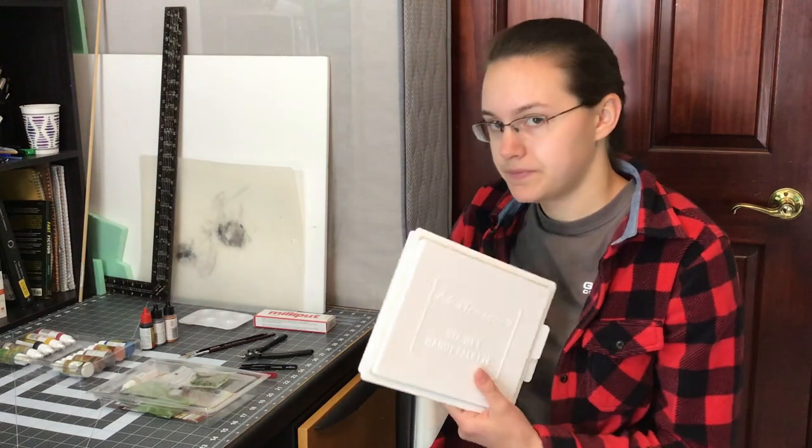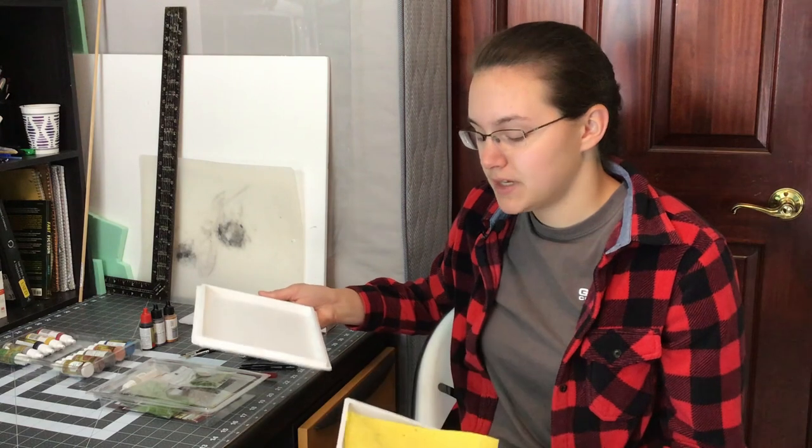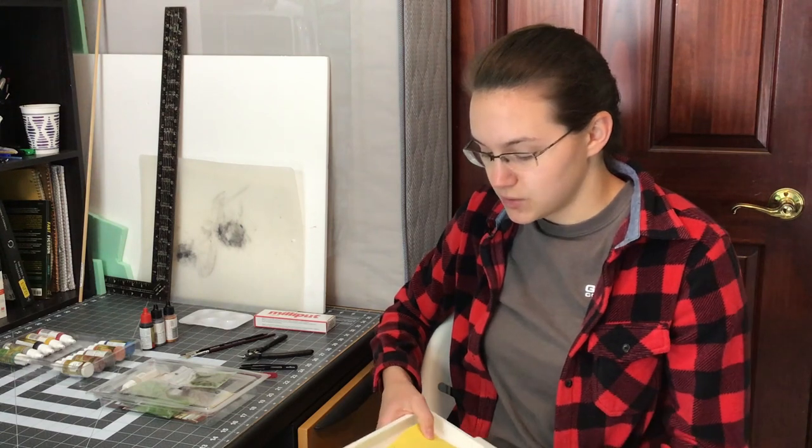I'm just going to run through the stuff that I have here, not in a super particular order. I have parchment paper that I use for my wet palette. A wet palette is a sponge — it keeps your paints wet longer, keeps them from drying out over time. You can basically use the paints over a few days or a week or so, and it allows you to keep coming back and paint your miniature over time.